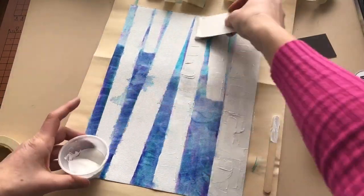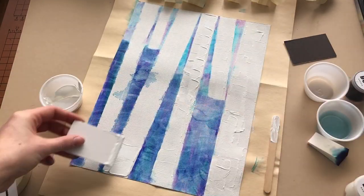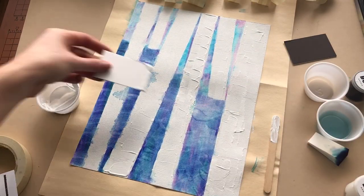Lastly, Step 8D. Add branches by touching the card to the canvas. Allow the white paint to dry completely.